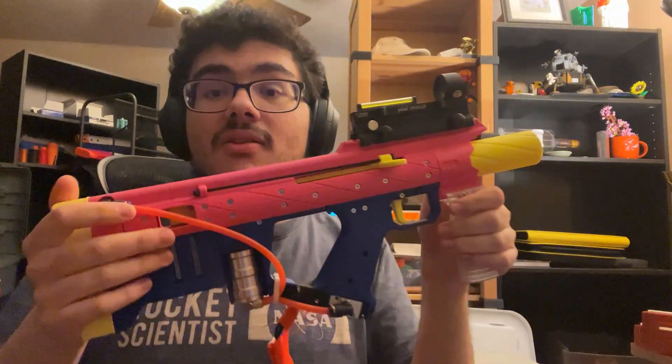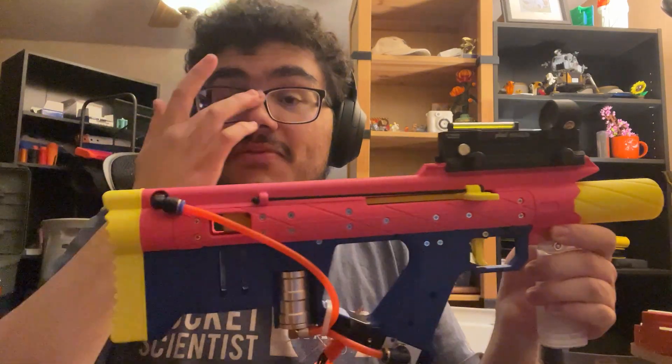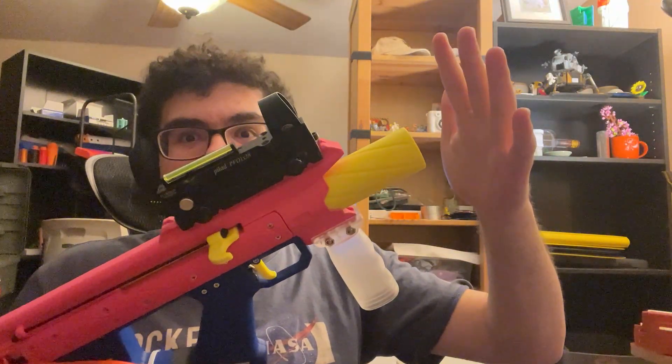It seems to be working just as well, but it's so much more powerful. I shot myself in the hand with this a few minutes ago and it really hurt — at point blank range it really hurt. On the old one it didn't hurt that bad, but on this new tank it's much more powerful; it has more air volume. It's really not great to be hit at literally point blank range.